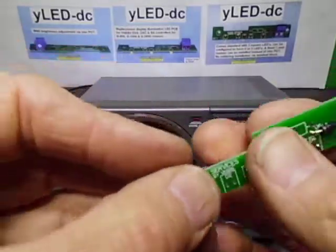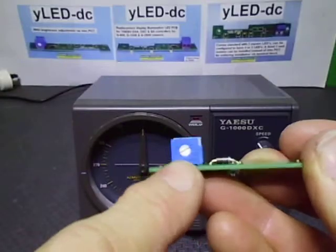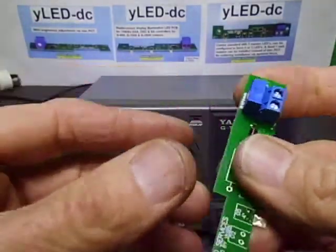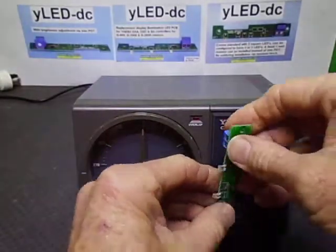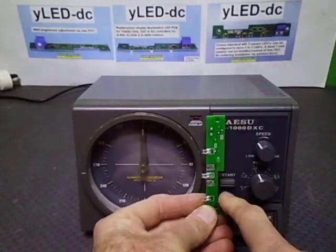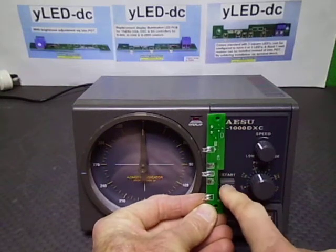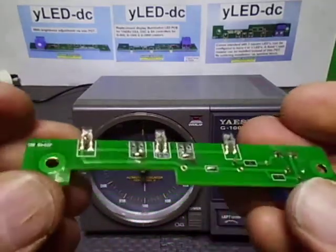One other feature of this one: it actually has a brightness trim pot on the back. And this cutaway is to go past the switch that sits in here, so you're not actually obstructing or touching or bending it around the little PCB for the start switch. So yeah, that's the basic run through of this.